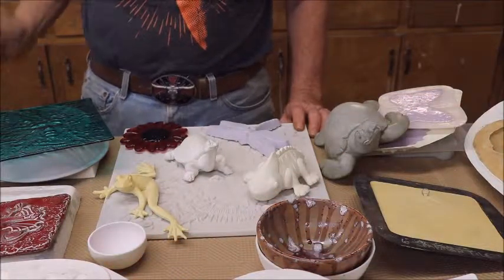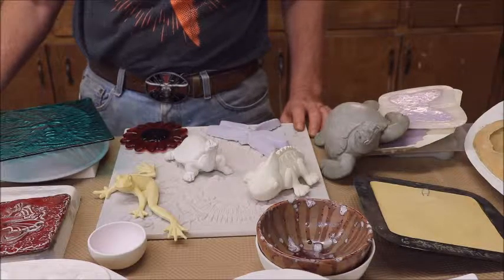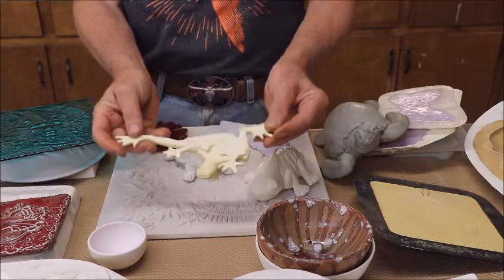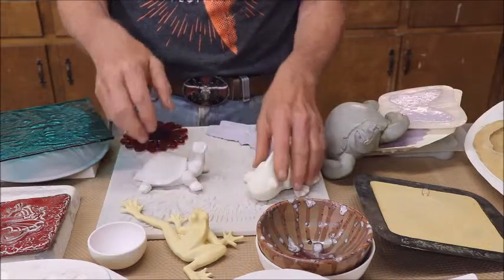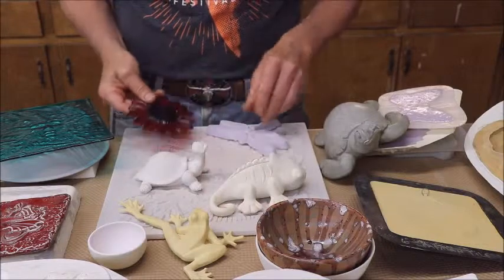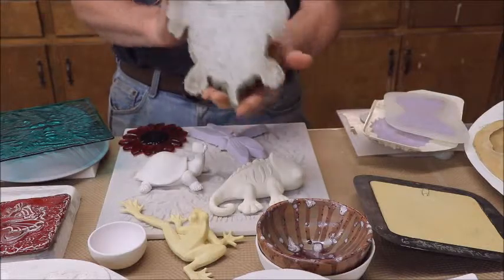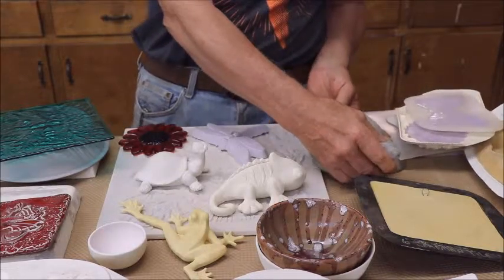Hi, it's Captain Mike with you again. Today we're going to talk about various molds that are used to cast any number of things. In the right type of mold, you can cast resin, plaster, ceramics, glass, silicone, and concrete, among other things. But all of these require a mold of one type or another, and we're going to talk about these different kinds of molds today.